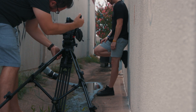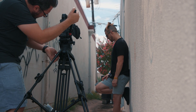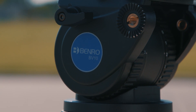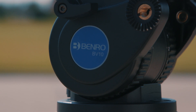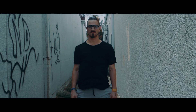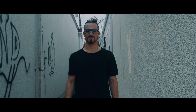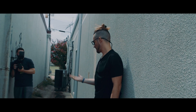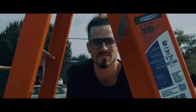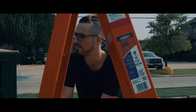Trick number six: the tripod dolly. This is another crazy simple and effective idea. It works better with a more weighted tripod like the Benro BV-10, but you could do it with any tripod. Just raise one of the legs and pivot the whole system between the other two legs. You can get nice smooth pushes in and out, or pan while moving for some dutch angles as well. The tripod rises up and then down again through the movement, so keep that in mind, but if used well you can get some really solid shots.